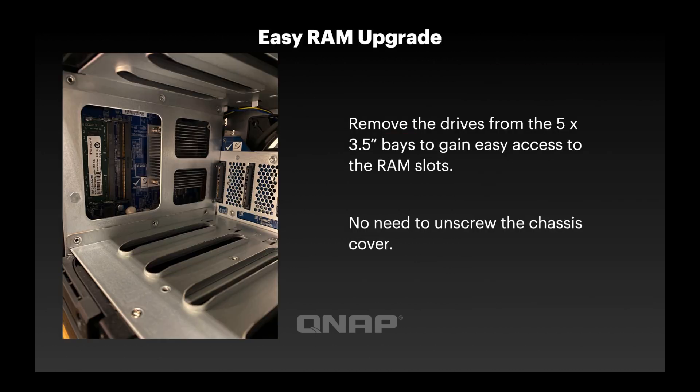Another improvement is there's really no reason to remove the chassis to do any upgrades. If you ever want to upgrade the RAM, power down the unit, pull out the top five drives — maybe fewer if you've got smaller hands — and that gives you access to a port inside the drive bay enclosure where you can add a new DDR4 SO-DIMM. The unit ships with 8GB of RAM on a single stick, so you can upgrade that with more memory. The maximum RAM is 32GB.